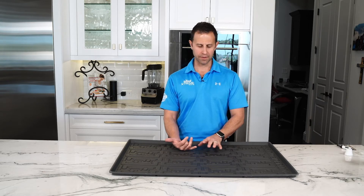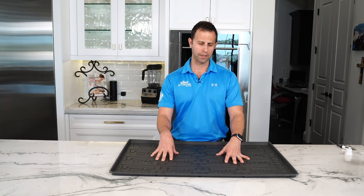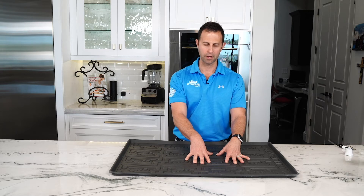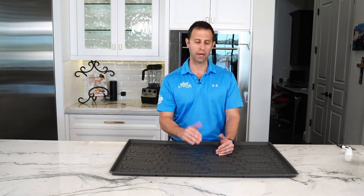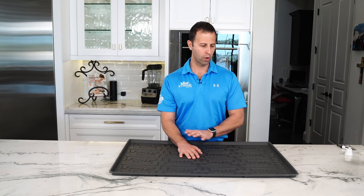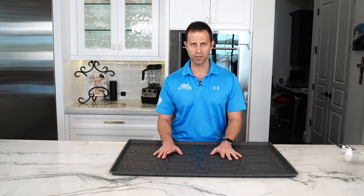We have 11 sizes covering both kitchen depth and vanity depth cabinets. You are always able to use a vanity depth mat in a kitchen depth cabinet should you need it. Some custom cabinets are made a little shallower, so our kitchen depth may not work, but our vanity depth may. Xtreme Mats — we stand behind our product. We offer a lifetime warranty from any product defects. If there's anything wrong, return the product to us and we'll send you out a new one at no charge if it's a manufacturer defect.